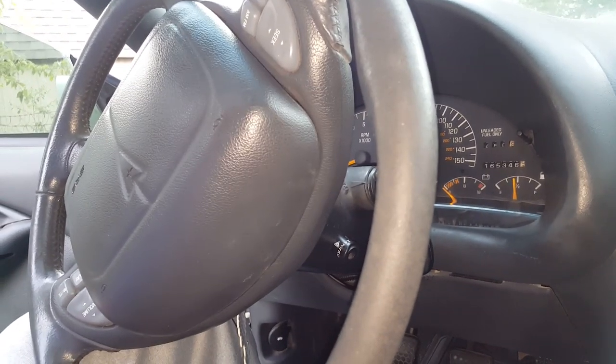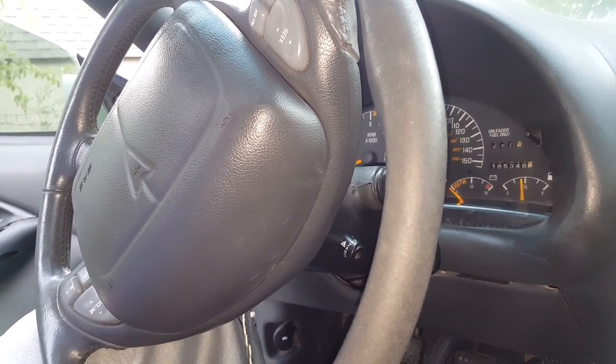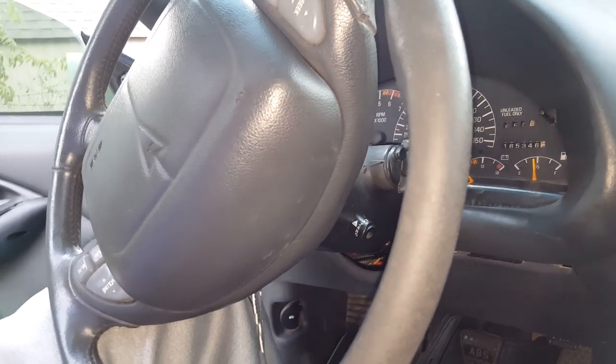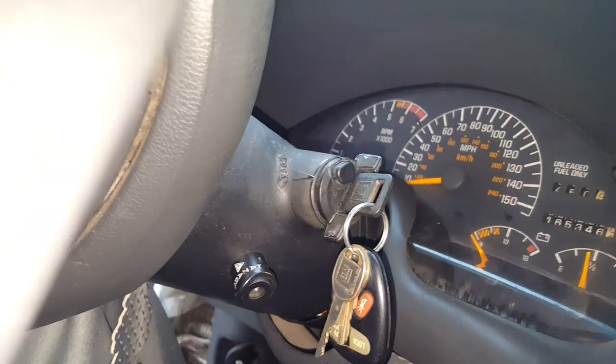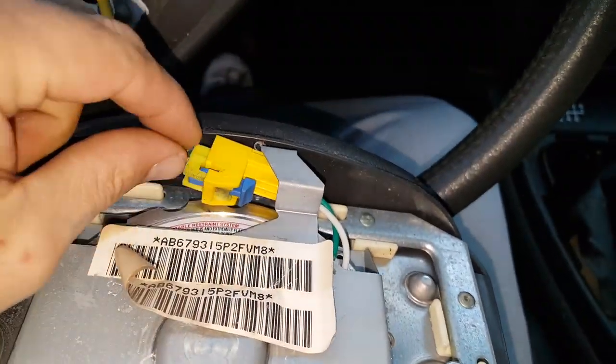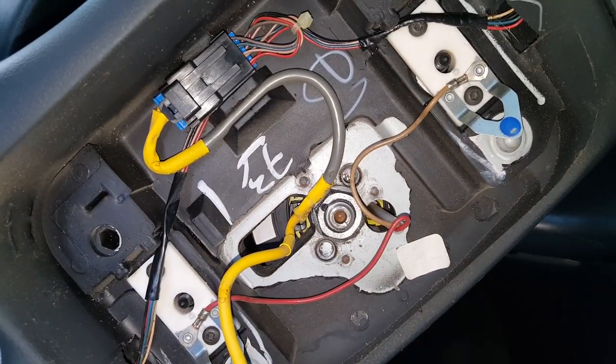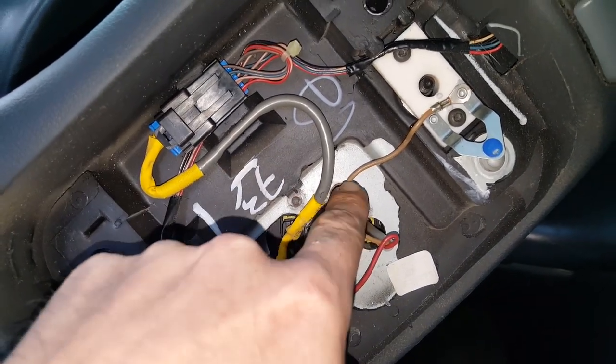I don't know what I'm doing — this is my first time ever doing this, and that's how I learn. I just start tearing things apart and hopefully it works. To get this airbag off, you've got two bolts in the back — they're T30 torque screws. There's one hole right back here and two holes on this side. Once you remove those, it comes right out. Push in this little blue thing and you can remove the airbag. I rented a steering wheel puller and we're going to do that next.